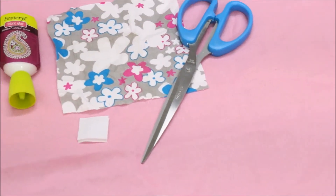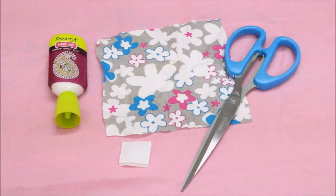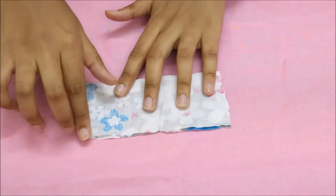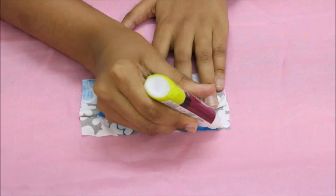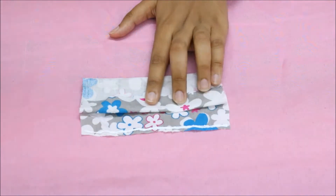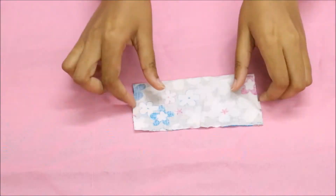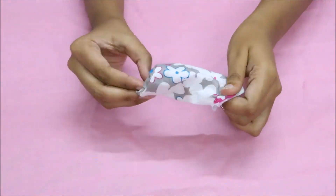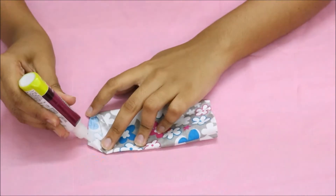To make the earphone wrap, you will need a square fabric of your choice, fabric glue, velcro, and scissors. Start by folding the square in half with the right side in, and glue the edges with fabric glue. Then let it dry. Once dried, turn it right side out, then glue the other two edges and let them dry.